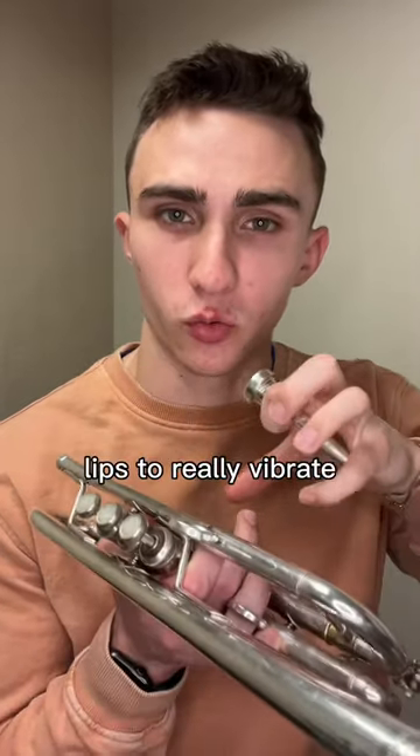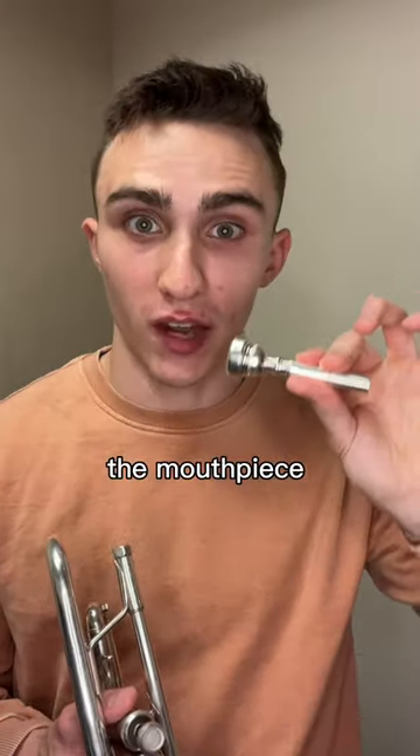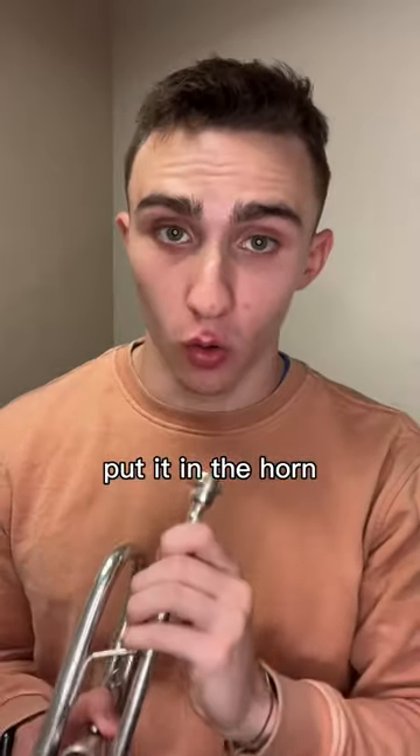Focus instead on getting the lips to really vibrate. Once you get that resonant sound, you'll notice the mouthpiece vibrating in your hand. Take whatever you did there and put it in the horn.